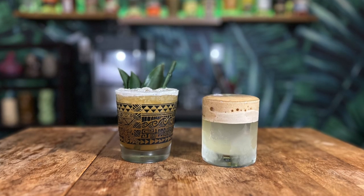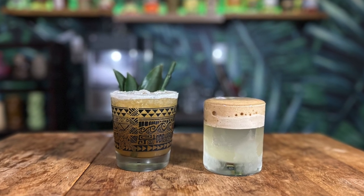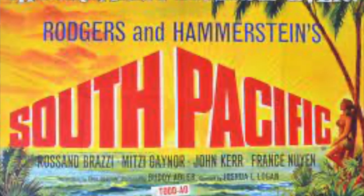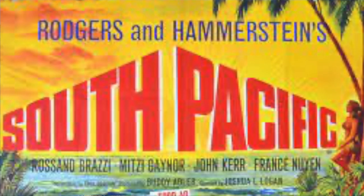Speaking of which, today we're going to be making the iconic Mr. Bally High two different ways — the classic and inverted. The Mr. Bally High basically became the signature cocktail of the Bally High restaurant shortly after it opened in 1954. Tom Hamm buys the now defunct Christian's Hut, simply known as the Hut at the time — a bar named after another bar in a Clark Gable movie known as Mutiny on the Bounty. When Hamm buys this bar, he renames it the Bally High, getting the inspiration from the theme song 'Bali Ha'i,' meaning your own special island, in the 1949 musical South Pacific.